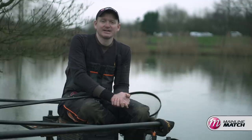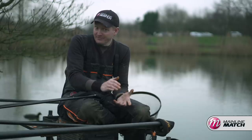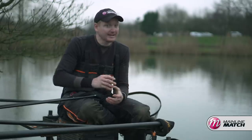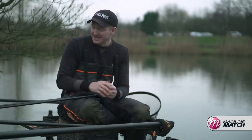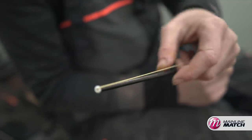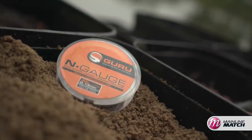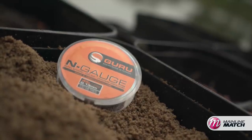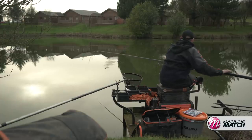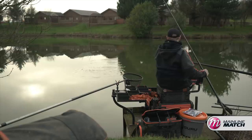I like to keep rigs for commercial silvers nice and simple. I only use a couple of different kinds with different shotting patterns, but the mainline, hook length, and elastic are the same on both of them. That's a number 6 slip elastic, mainline is 013 N-gauge — pretty stiff for silverfish but you're often catching a lot of fish in and out regularly, so you need something durable that won't tangle, and I know 013 is the perfect balance for me.